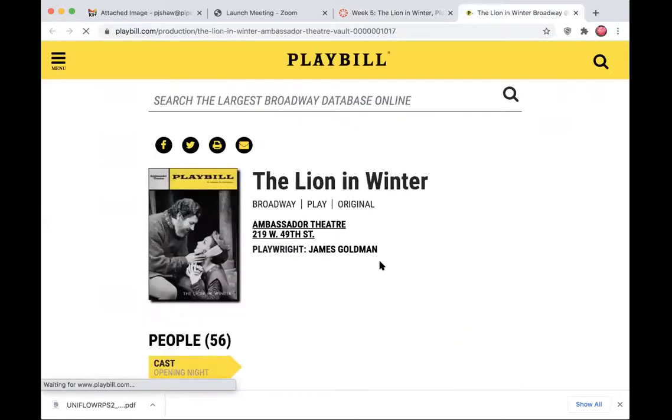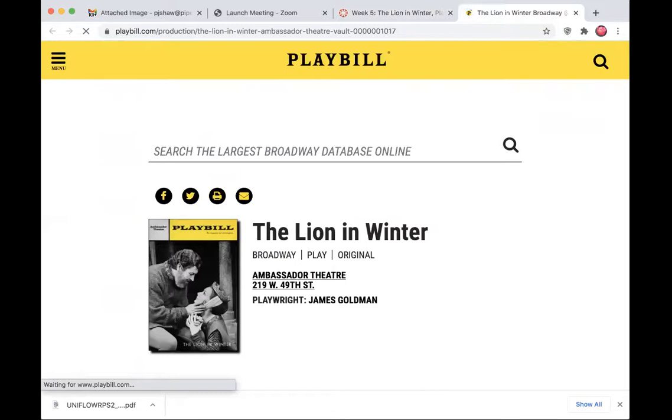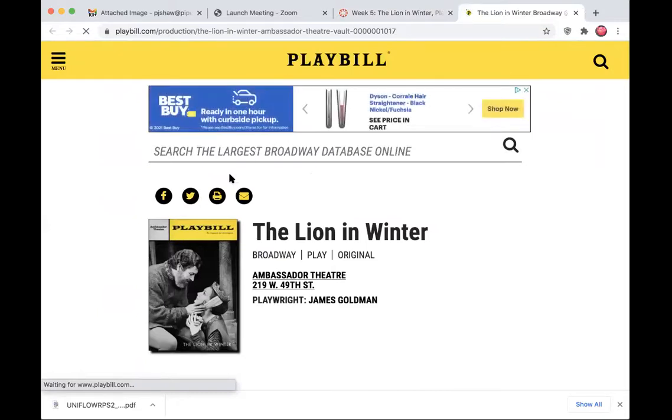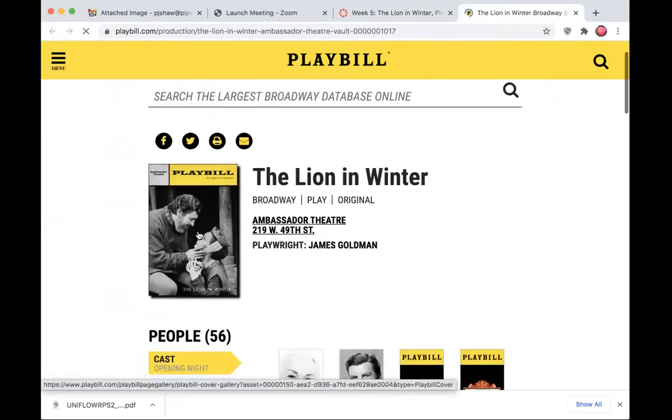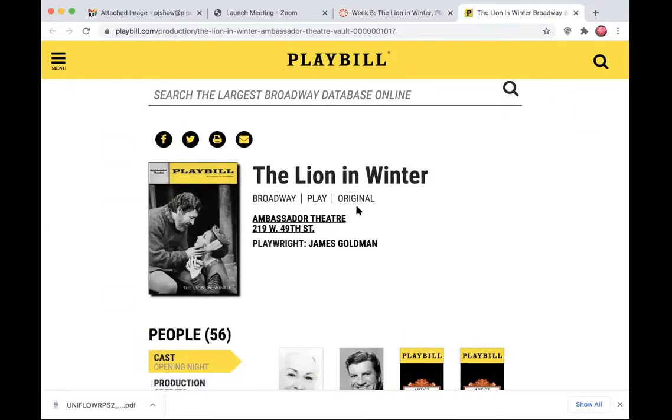The Playbill website gives you information on a wide variety of productions of the play. Lion in Winter has been on Broadway several times, and you could look at any playbill. The one shown includes all the cast, some photos, the preview, how many performances they did, and you can look at each page of the Playbill. You can zoom in to see the title, who the lighting designer was, the production manager, the scenery and costumes.